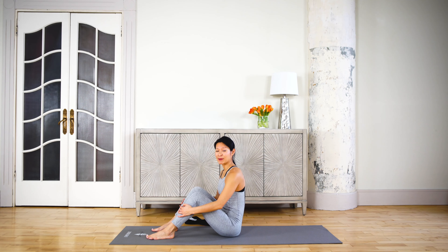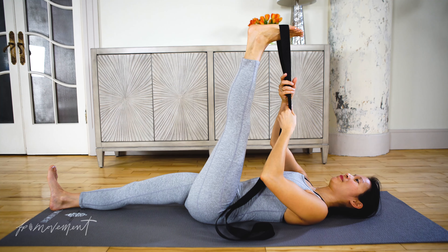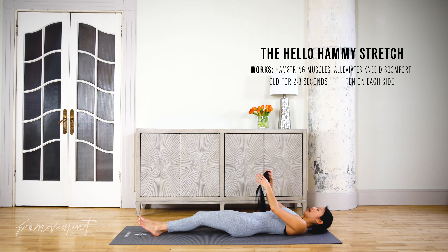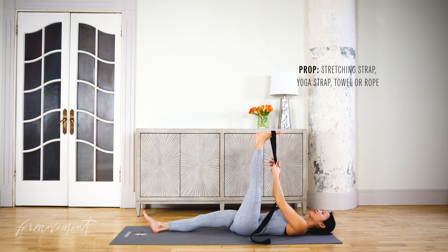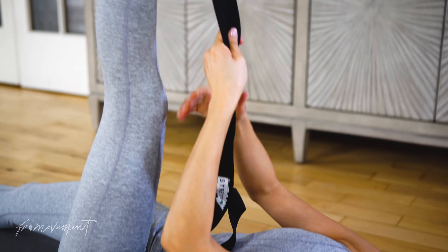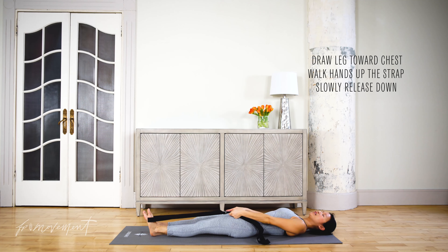This is the Hello Hammy stretch. It gets into the hamstring muscles — really great for post-workout. Start lying down; I'm using a stretching strap, but you can also use a yoga strap or towel if you have one. Gently draw the leg towards the chest and use the strap to gently assist.